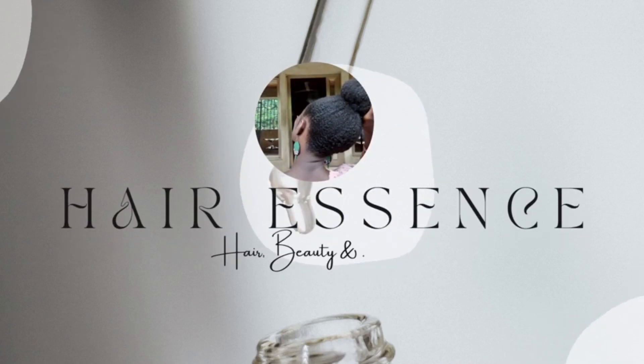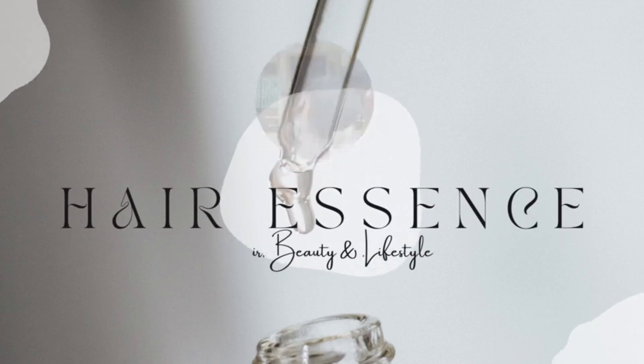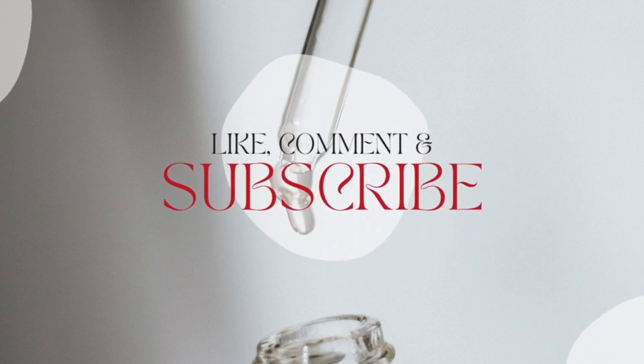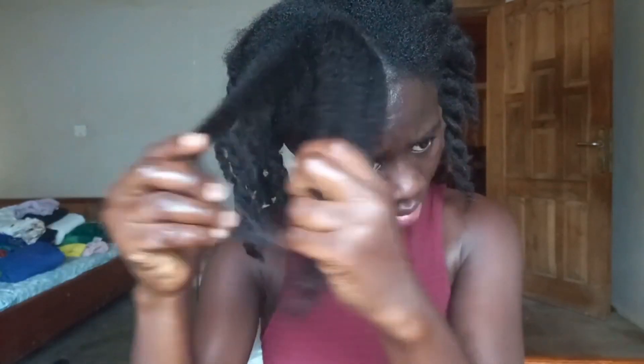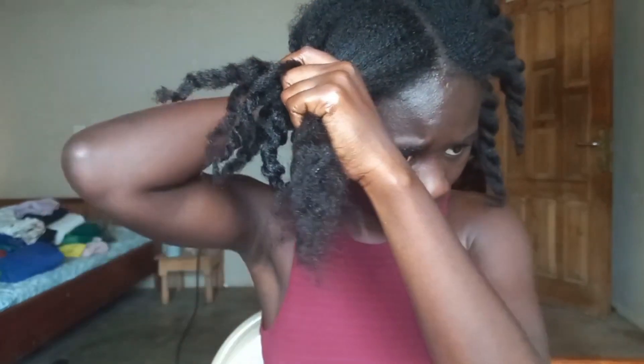This is the only hair prep you need on your wash days. Let's get started. Before I go into today's video, I want to thank all you guys who watched my previous video, liked, commented, and subscribed to my channel — you are the real MVPs and I appreciate you. If you're a first-time viewer, welcome to my channel. My name is Sonia and on this channel we do everything.